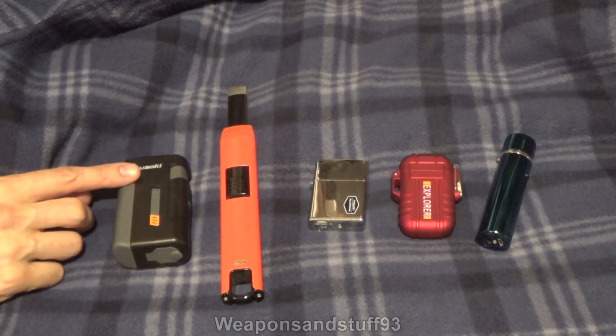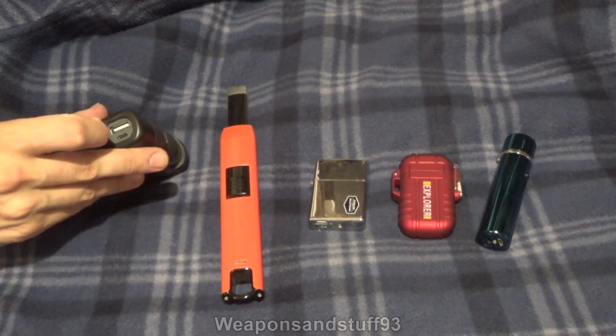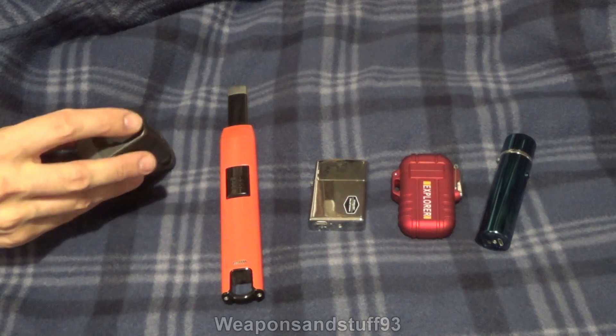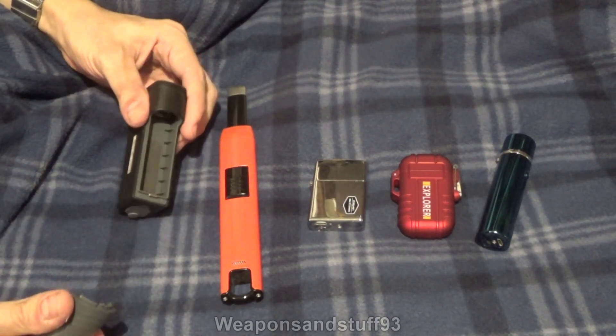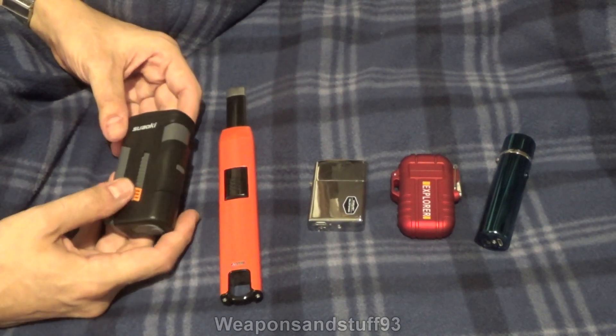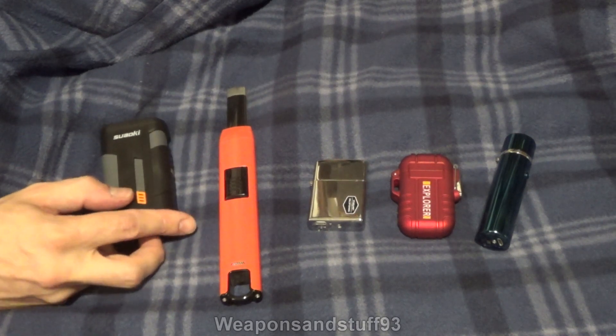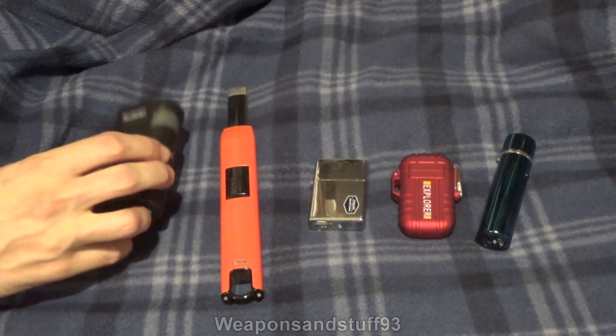These are probably the weakest designs of all of them. This one is kind of a combined power bank one, so it's one you can actually charge USBs from once it's got a full battery. It just takes an 18650 battery inside. A lot of these are a lot more slimline, like USB-sized things. They're probably quite practical if you're using them just for cigarettes, but in terms of what some of these lighters can do, these are probably the weakest ones.